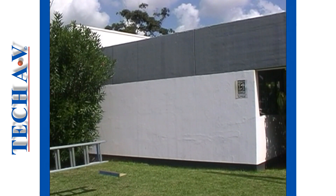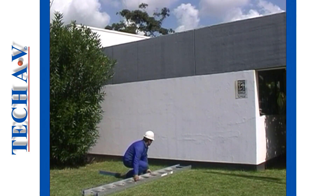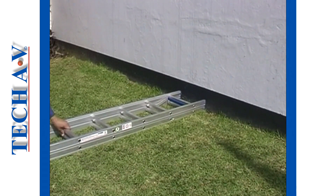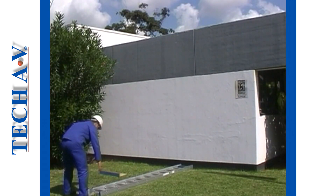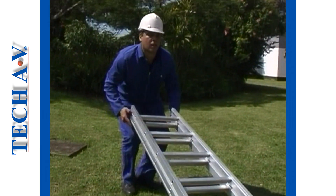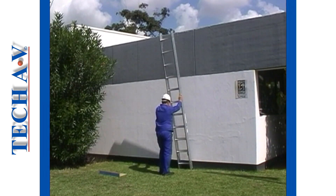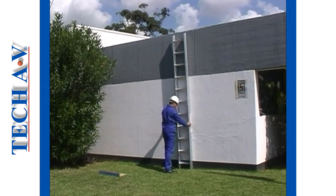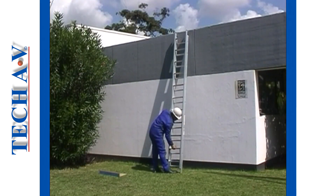The first step is to get the ladder into a vertical position. Do this by setting the base against the structure. Then lift the top and raise the ladder until your arms are straight. Walk underneath, raising the ladder with your hands on the rails. When the ladder is upright, move the feet back so that the ladder is leaning against the structure.